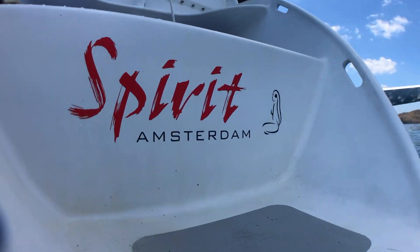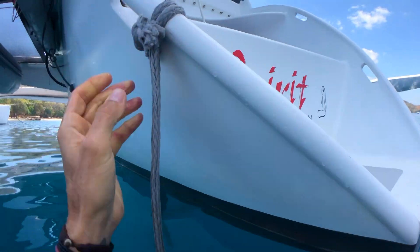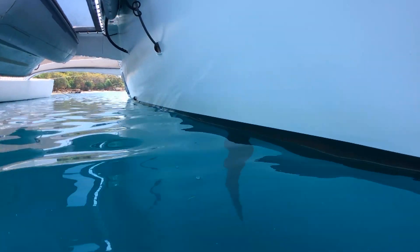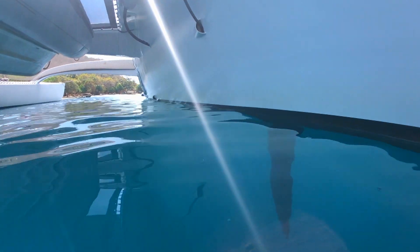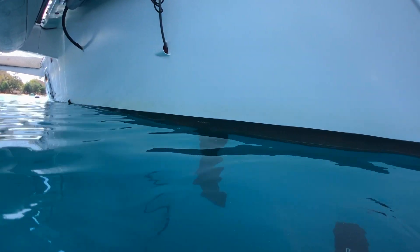Here we are in the back of Spirit and I'll just give everyone a little bit of a tour. We do the exterior and the interior tour and now we're going to do the underwater tour.